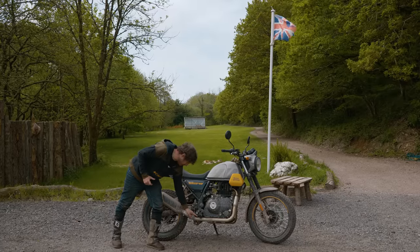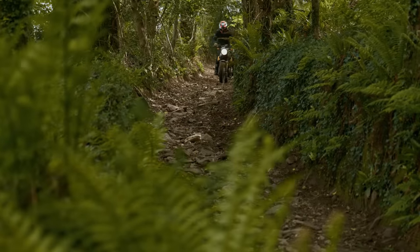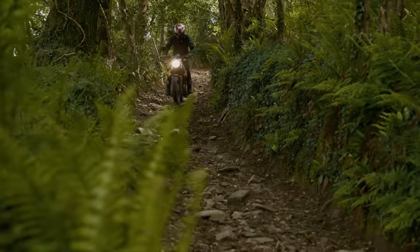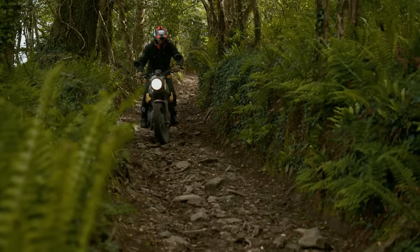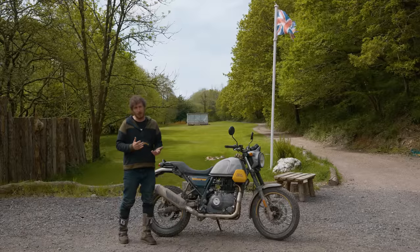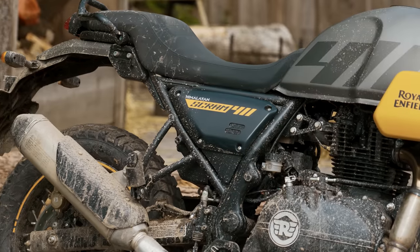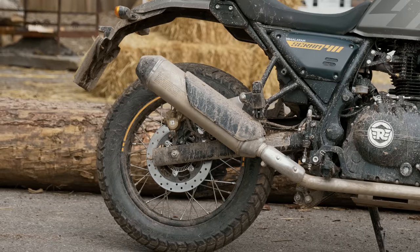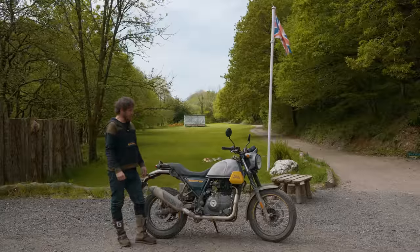Without having the centre stand, which is removed on the Scram, you don't get as much bottoming out. Not having a centre stand is a bad thing if you get a puncture or want to do running repairs — it's far easier to have one. The upshot is on the rockier trails there's less to clatter on the ground. I'd rather have a centre stand and deal with any bottoming out, but the centre stand clearly does foul rocks on the Himalayan.